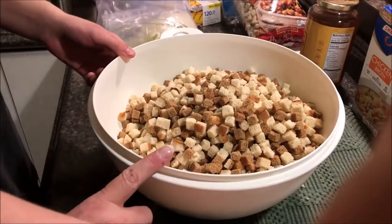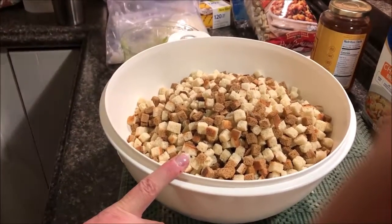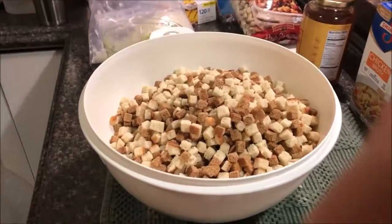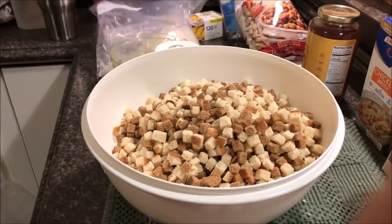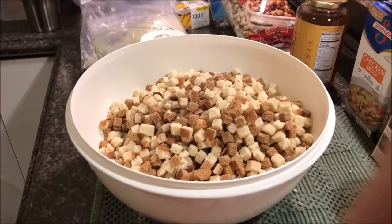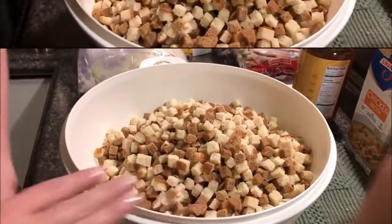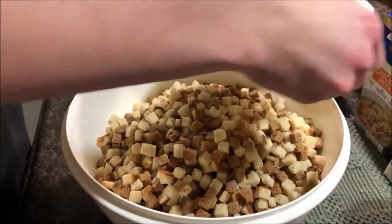About three eggs — we'll try an egg per bag of cubed bread. There are our three beaten eggs.